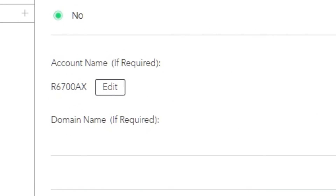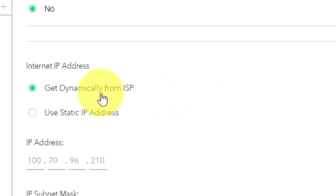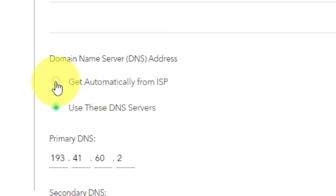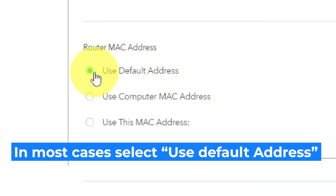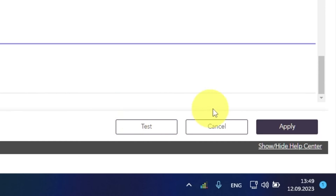If your internet connection does not require a login, leave the account name and domain name unchanged. Select 'Get dynamically from ISP' in the Internet IP Address section. In the Domain Name Server section, choose 'Get automatically from ISP' as well. If your ISP only allows internet access to a specific MAC address, you need to clone the MAC address of the primary computer. If you are unsure about these settings, choose 'Use Default MAC Address.' Check that your settings match mine and click Apply.